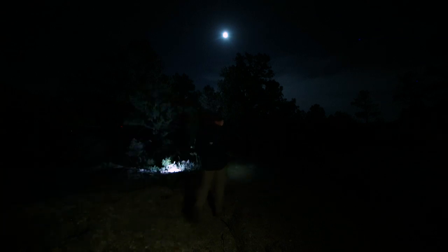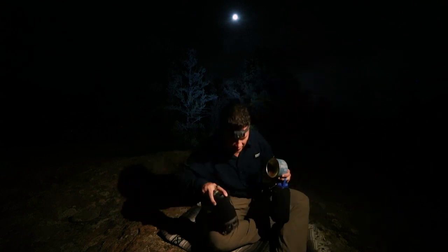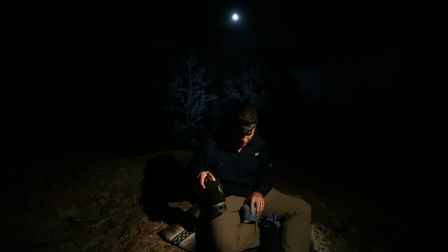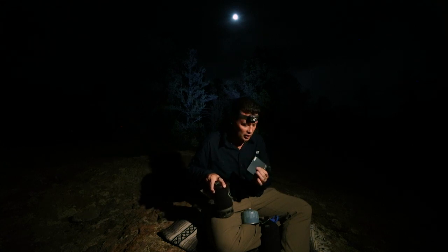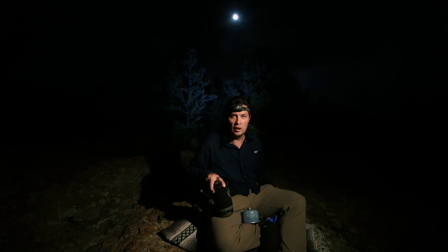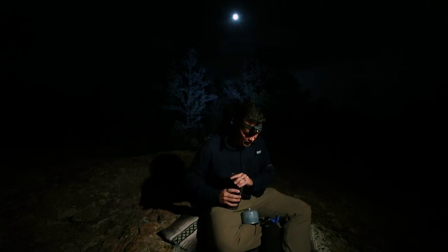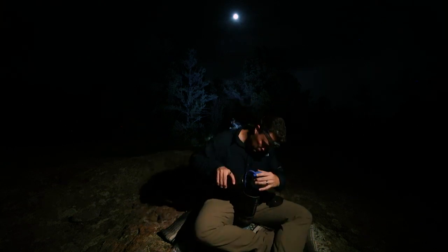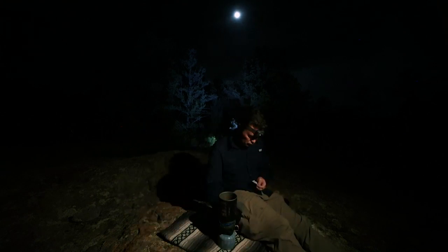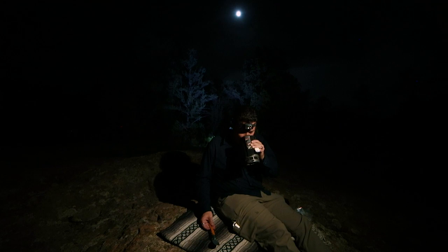I'm going to find my car — found it. I didn't even need my headlight; that moon is bright. I'm really glad PolarPro sent me this hard case because I always put it in my back pocket and sit down on it on hard rocks. I haven't broken it yet. So for this evening's tea, I think we're going to do a nice Earl Grey. It's too hot — we're going to wait.